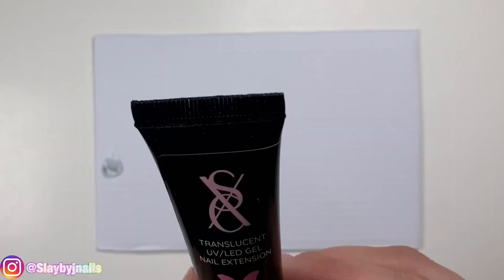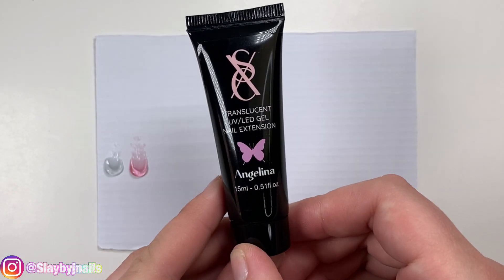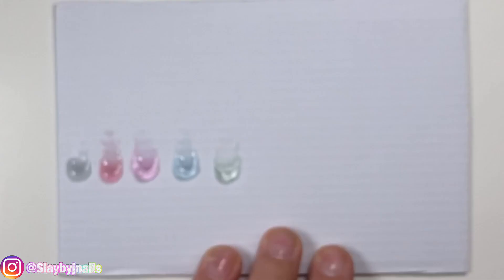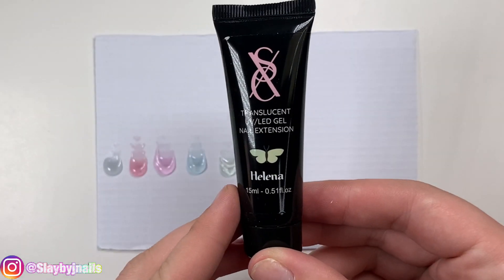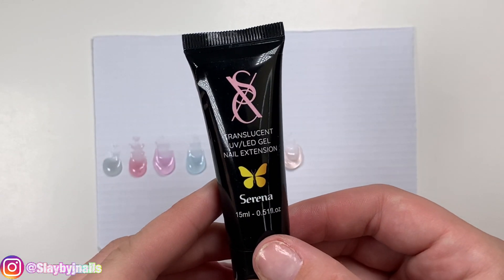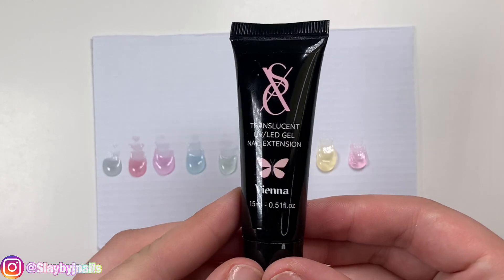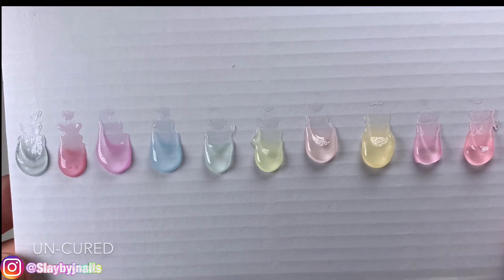Let's do some swatches. Starting off with these swatches, I loved them — I was like, wow, these are so beautiful. I was really impressed, because sometimes with jelly it can be hit or miss. I think they looked so pigmented because I was using a white paper background. But then when I put them on my nails, they were see-through. Just remember that swatches can be kind of misleading sometimes because they're being done on a white background.